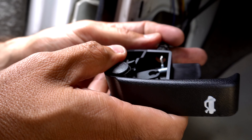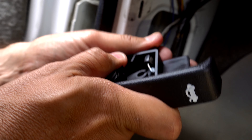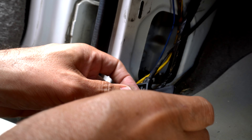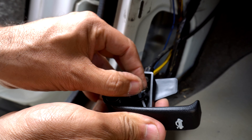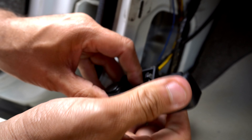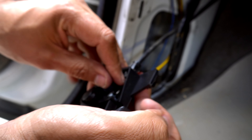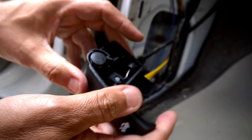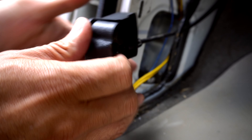Run our cable through the inside like that, make sure it clicks — that's good. Now we're going to grab our cable, put that in there, push it over, down and in. Now it's in place. It should be functional — I heard the hood open, perfect.